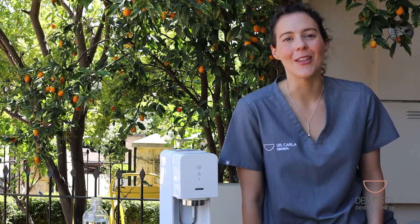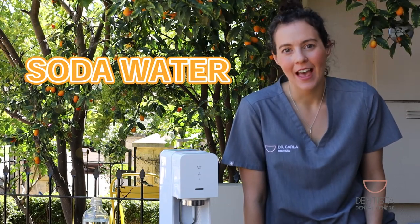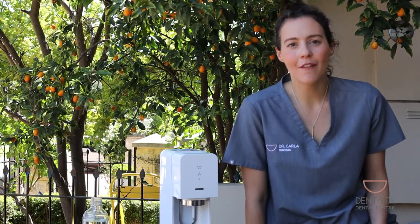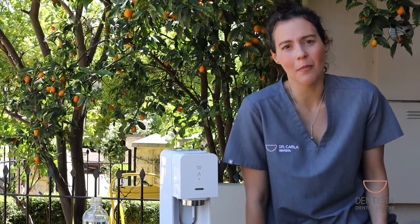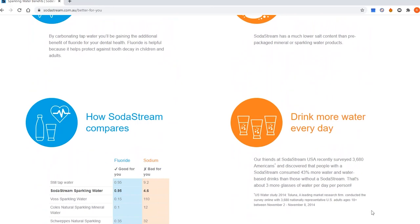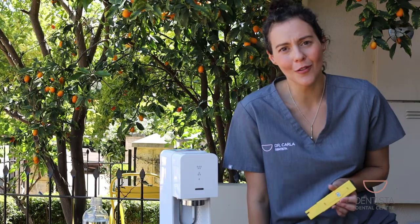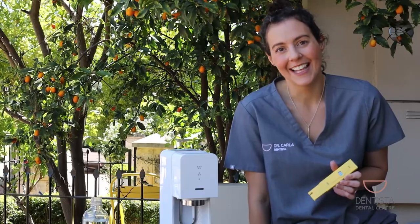Hi guys, welcome to this video in the What pH is that series. Today we're talking about the SodaStream. Lots of people love SodaStream because it's a healthy, quick, convenient, refreshing drink. People think that it's healthier than having a soft drink because the SodaStream has no sugar. On the SodaStream website, it also claims that it's better for your dental health because you're using tap water, which is fluoridated. So fluoride water is good for your teeth, right? So why not drink soda water? Today we're actually going to check that out and see: is soda water good for your teeth? Let's get to it.